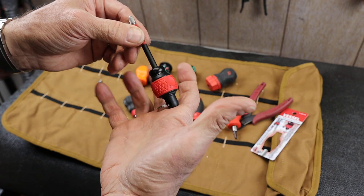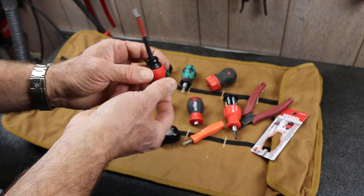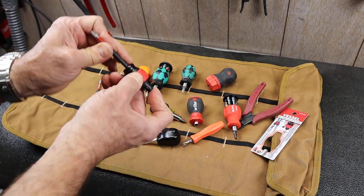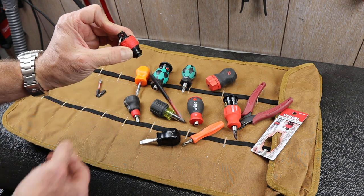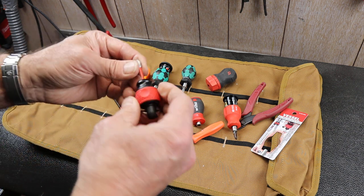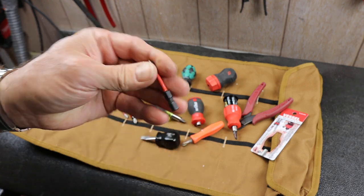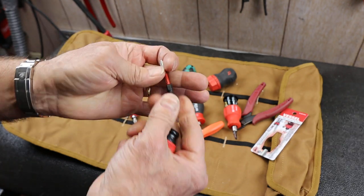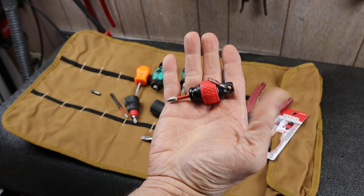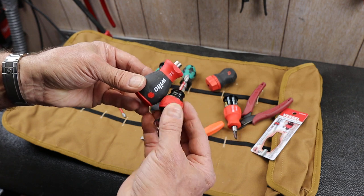Another way to release it: I can literally just push this, hold this red ball, push this forward, and it releases the bit. I can also use it with smaller bits, in which case now I've got a really slick little micro driver. I can put whatever in here — I've got a small Milwaukee Shockwave number two Phillips. I have tons of these by the case because I'm always messing them up with the drill. But anyway, that's a sweet little tiny screwdriver.